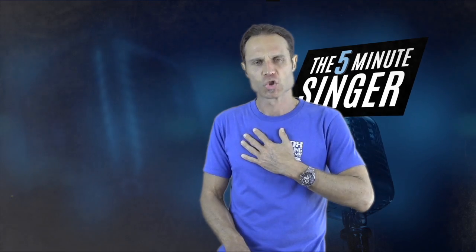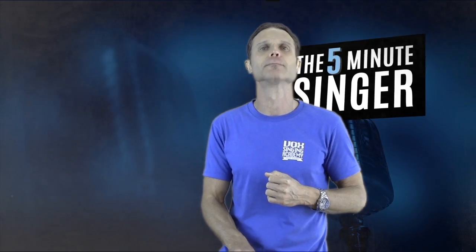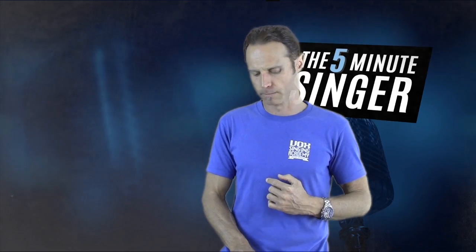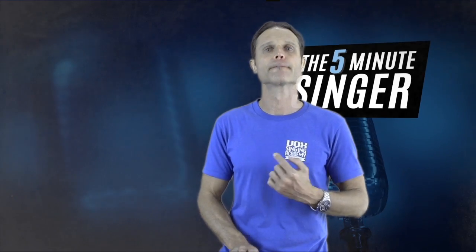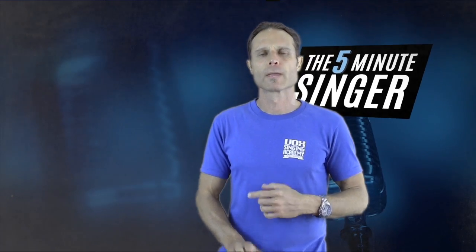A couple more for the basses — and one more. Please practice this scale and go along and try to sing some lower songs. This is a beautiful part of your voice that shouldn't be neglected.